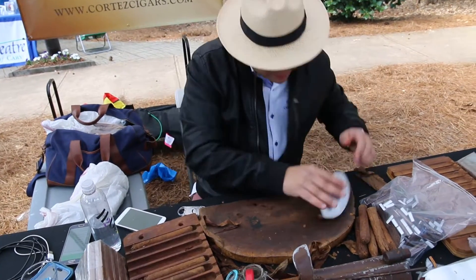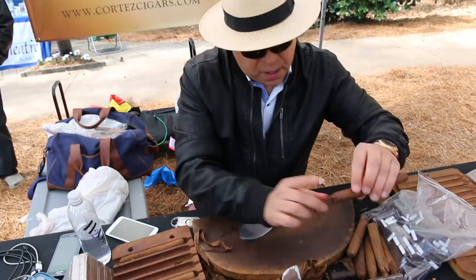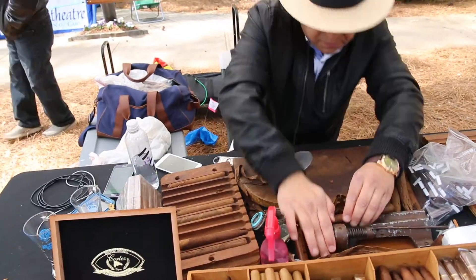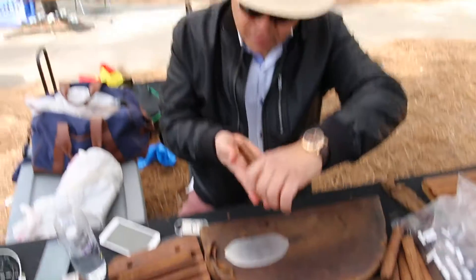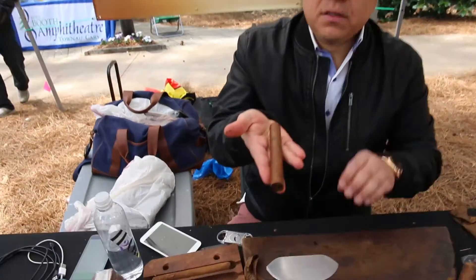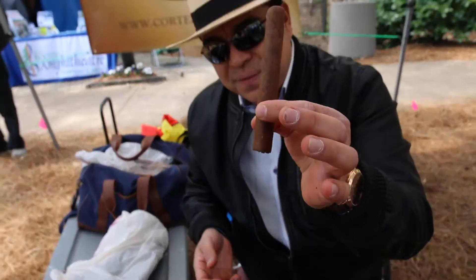This is the final. Now we're going to cut the foot of the cigar. And there we have it — a fresh roll. Bravo! Only at Cortez. Check us out on Facebook, Twitter, and YouTube.